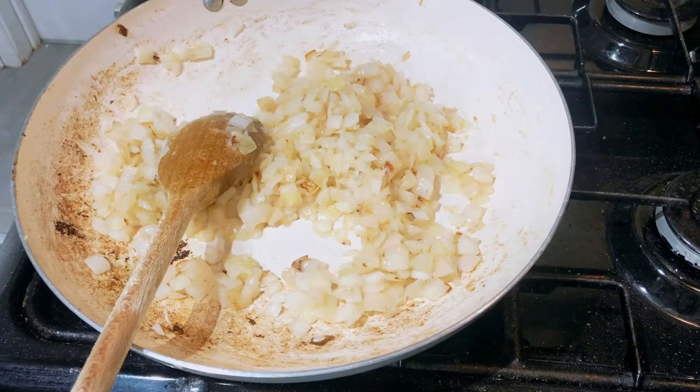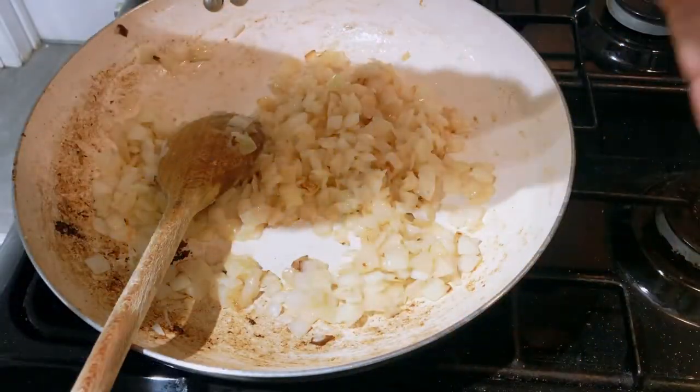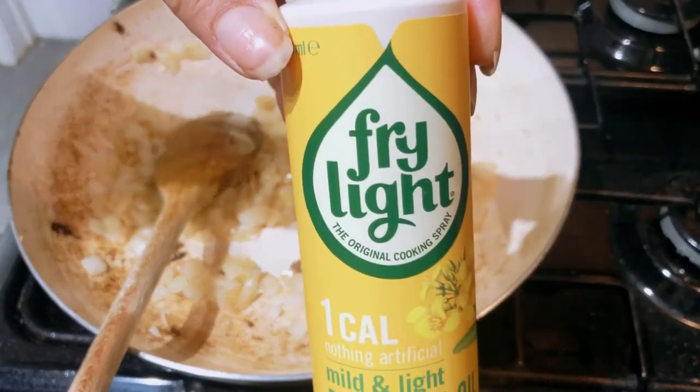Giving it a good stir - that's very important. I'm just showing you the fry light, this is what it looks like.